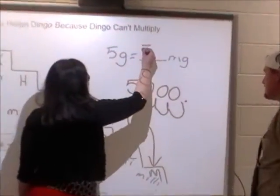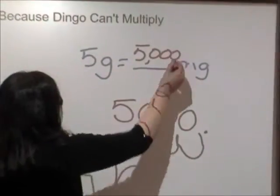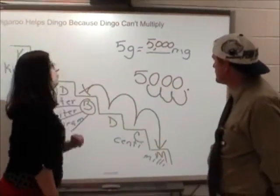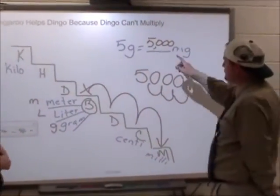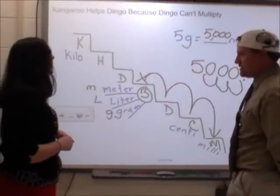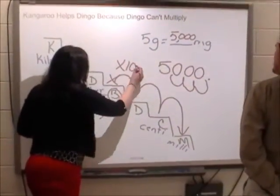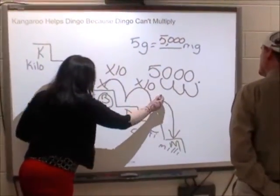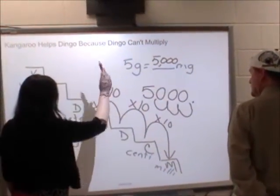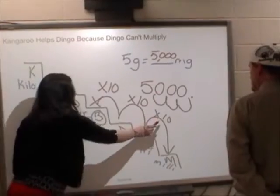Are you telling me that five grams are equal to 5,000 milligrams? That's exactly right. And we can check this because we know that there are a thousand milligrams in one gram, so in 5,000 milligrams there's going to be five grams. Each time we're multiplying by ten — ten times more, a hundred times more, a thousand. I like this metric system!